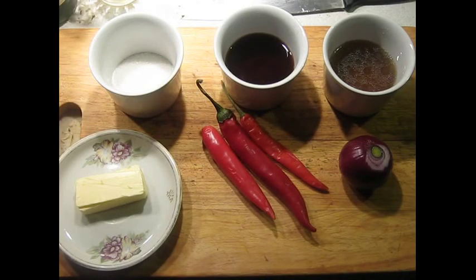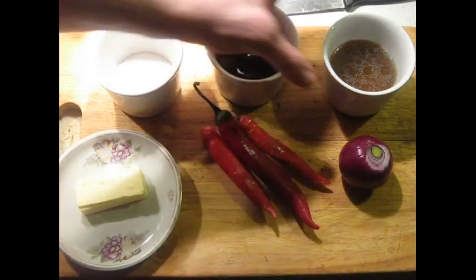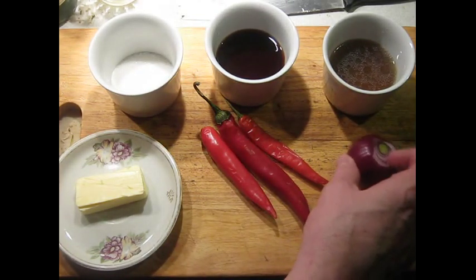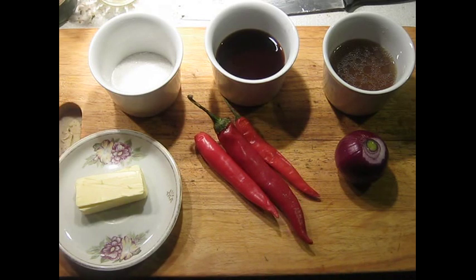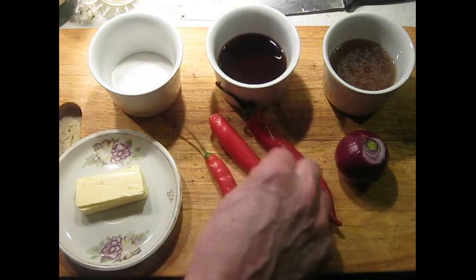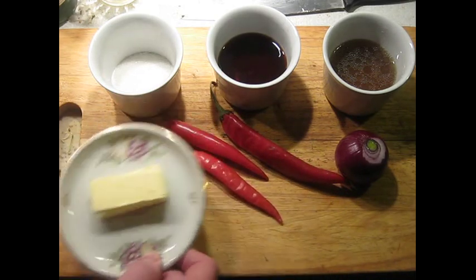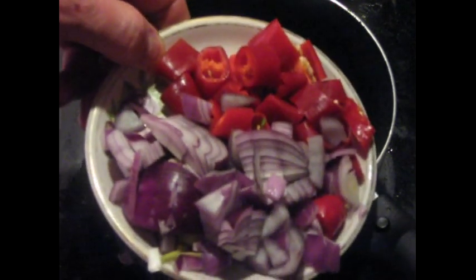I've assembled the ingredients for the sauce. I've got 30 grams of sugar, 100 milliliters of red wine vinegar, 100 milliliters of chicken stock which I made, and 2 ounces of red onion which I'm going to cut up in a minute. How many chilies you use is up to you — if you want it really hot, put in a couple of habaneros. I'm going to go with three regular red chilies. Cut the stems off and chop these up. I've also got 25 grams of butter which I'll use in a few minutes. Putting in the red onion and the coarsely chopped chilies.